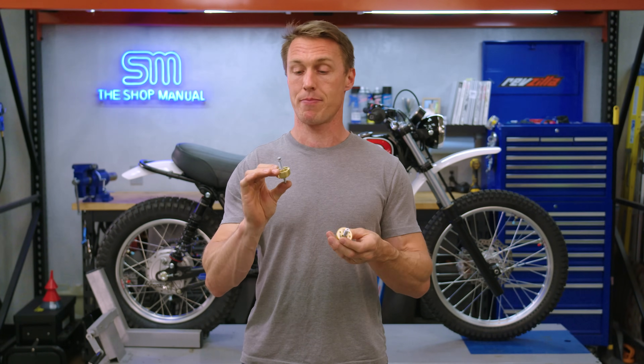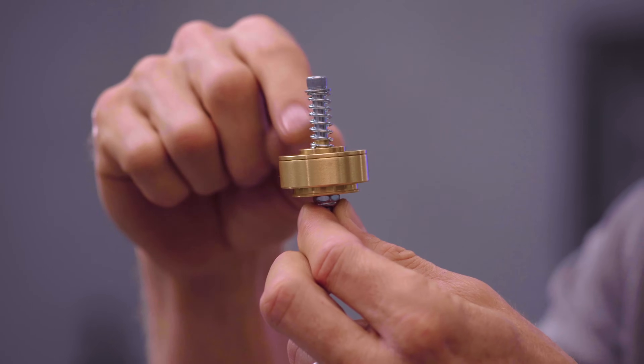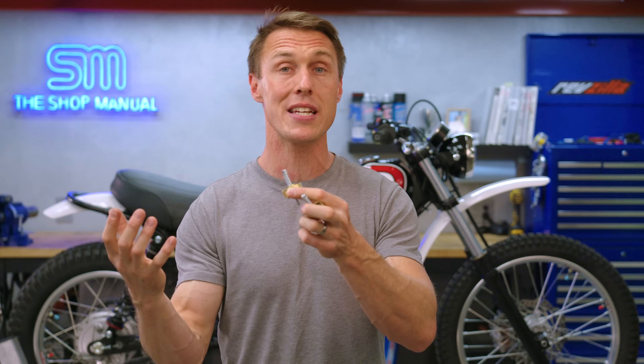Gold valve emulators fix the problem inherent in damper rods. They have a spring-loaded valve so they can actually respond to suspension stroke velocity and behave like a well-tuned cartridge fork for better traction, comfort, and control. And on the topic of cartridges, these things are a lot more affordable.